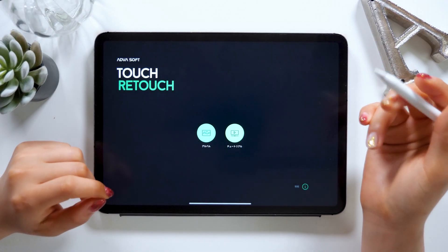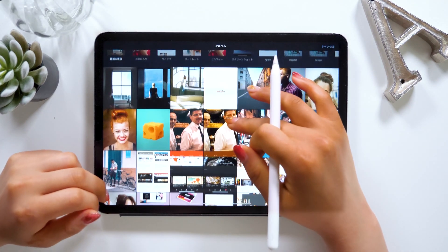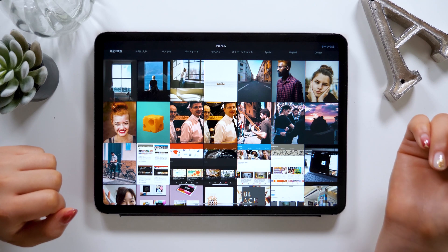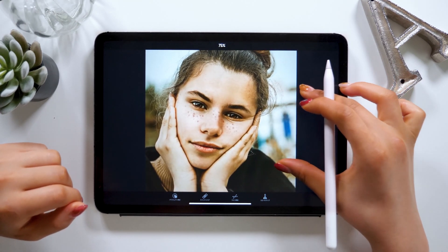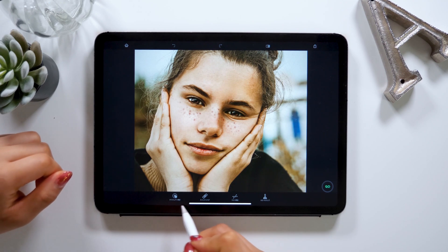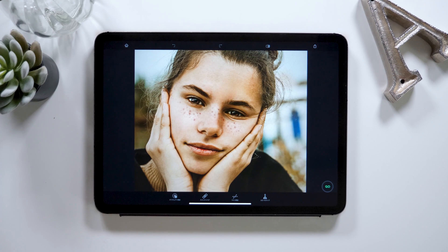Once you open the app, the first screen looks like this. Select album on the left to start. You can see your camera roll here, so choose an image of your choice. This time I'm going to use this picture of a girl with freckles. We basically use these four panels at the bottom here. From left we have remove object, quick repair, remove lines, and copy stamps.